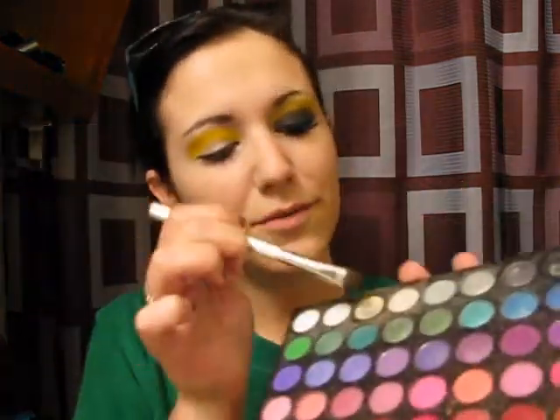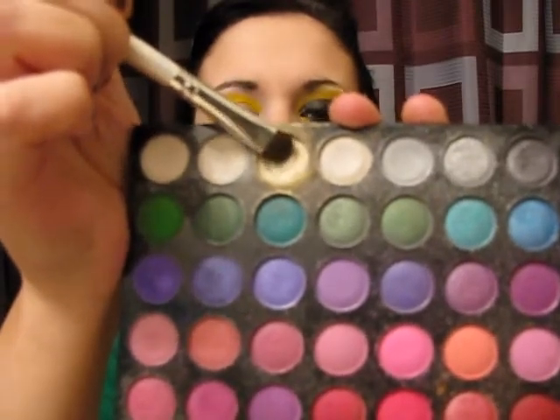I'm going to clean off this brush and take from that same BH Cosmetics palette a really bright white with a little bit of gold tint — just a highlighter. I'm going to apply that in the space left from my brow to the yellow. The highlighter itself is almost a yellow, so I'll smooth that in. Then I'm going to take a matte white and apply it in the inner corner, smoothing it in with my finger. Then I'll take that same yellow and apply it on the inner corner of my bottom lash line, just for visual effect to make the yellow pop since we're going to be putting black over the top.